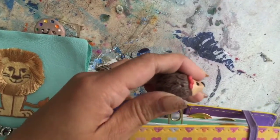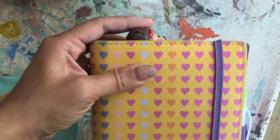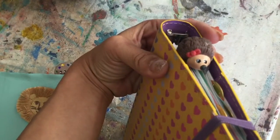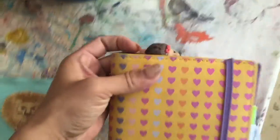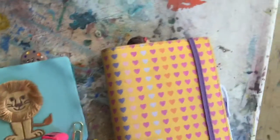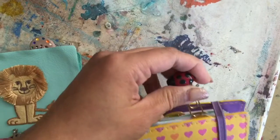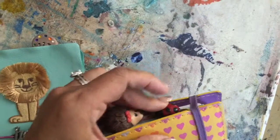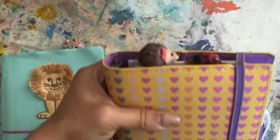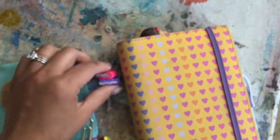It stays a little more tucked in, and you'll see that little hedgehog — she looks so sweet, like she's just kind of sitting on top of the pages. And this one is nice because it's really low profile — so low profile that I could even tuck it underneath the elastic that keeps the planner shut.